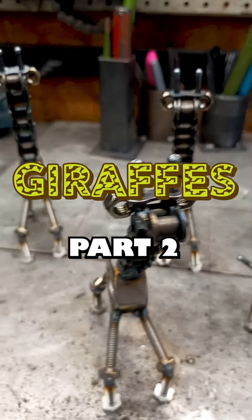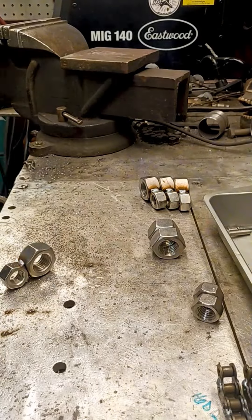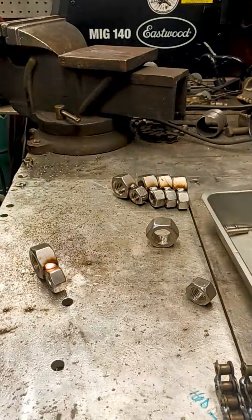Yo metalheads! Today is day 193 of the video challenge and we are building some giraffes. This is part 2 of a 5 part series, picking back up from yesterday.